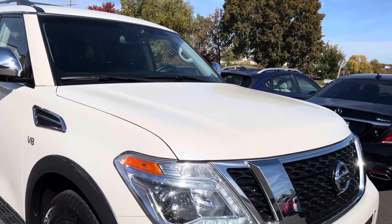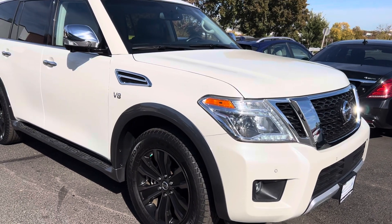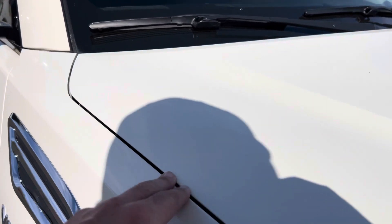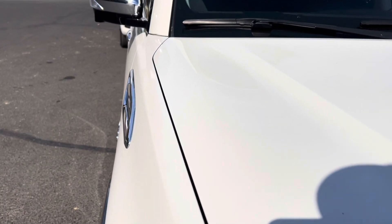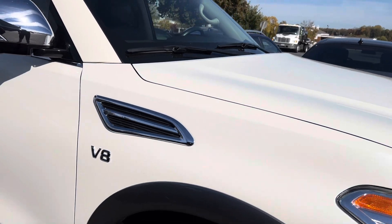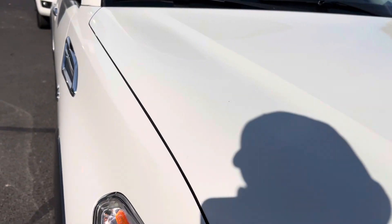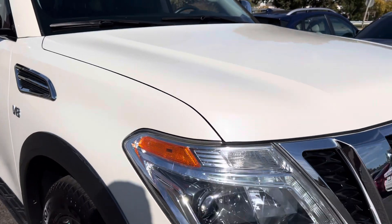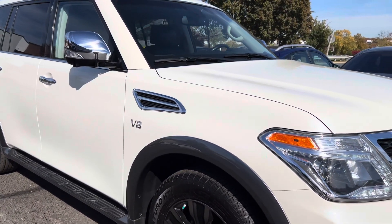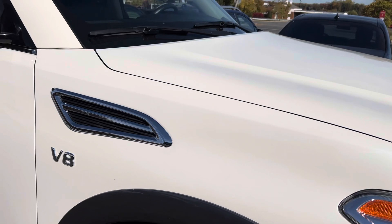Starting with the Nissan Armada Platinum with the black interior, we're going to start here from the passenger side and just work ourselves around. First thing is the driver fender — driver fender looks excellent. I call this gapping. Gapping is the distance between any of the panels that is set by the factory, and it needs to be consistent all the way around. When cars are in accidents, one of the first things I look at is inconsistent gapping throughout the panels. I can spot paintwork from a mile away, but this car so far looks excellent — no scratches or dents anywhere.